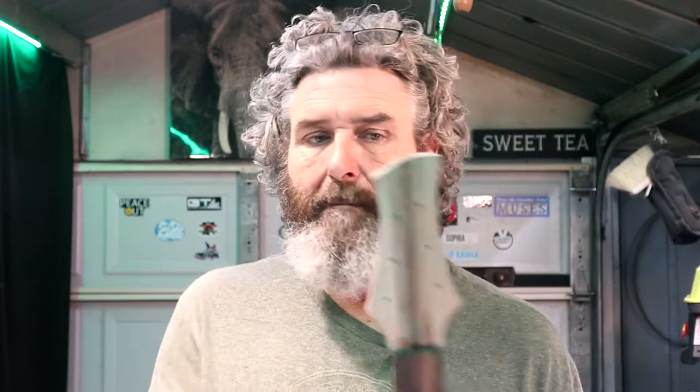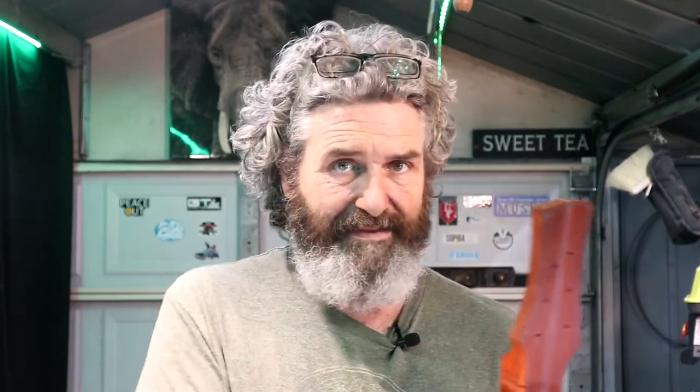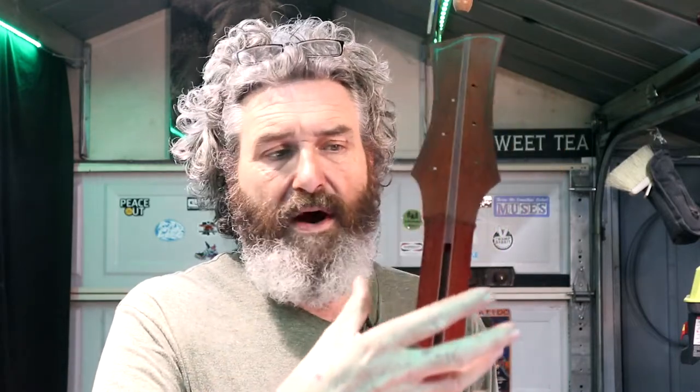I feel like the headstock could use to be a little wider up in this area, which will also make it easier when I go to drill the tuners closer to the edge — making certain there's plenty of room between the hole and the outside edge. So I may stay off the line I've got drawn and leave this headstock slightly larger. What I want to do now is finalize this transition where it goes from our neck taper up into the points of the headstock.